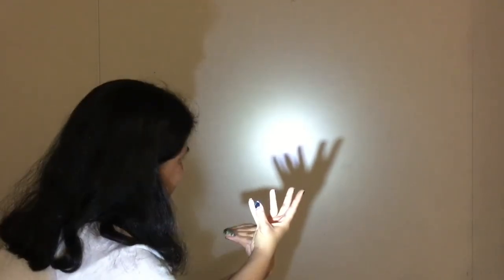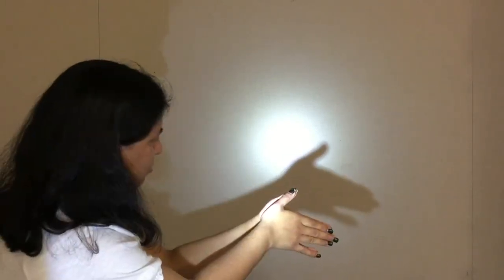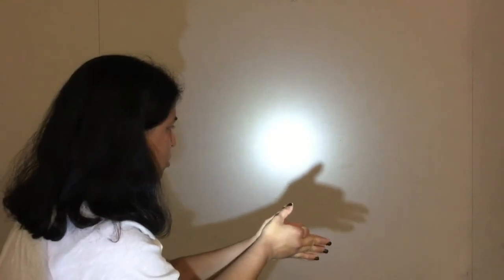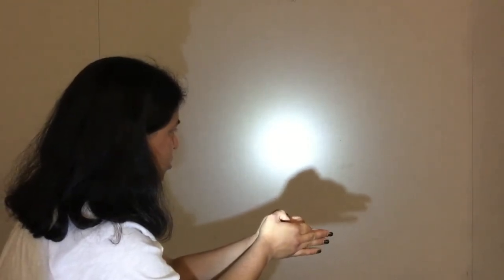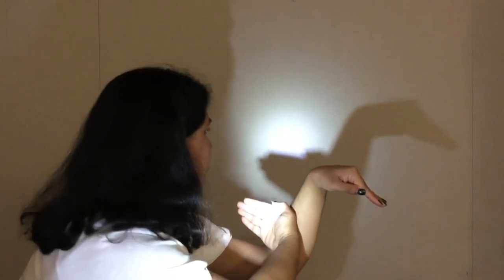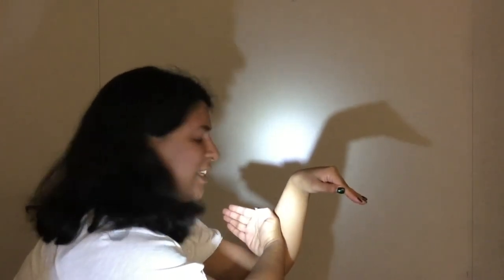What do you think this one is? It's a deer. What about this one? What is it? It's a dog. What do you think this one is? It's a wolf. And how about this one? What is that? A swan.